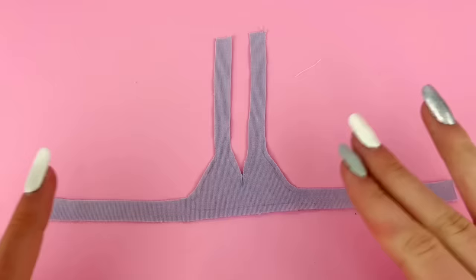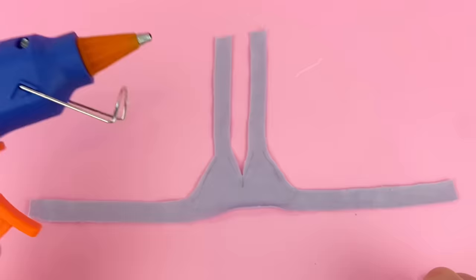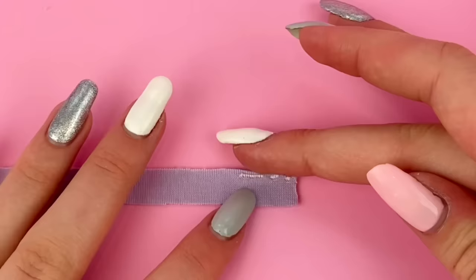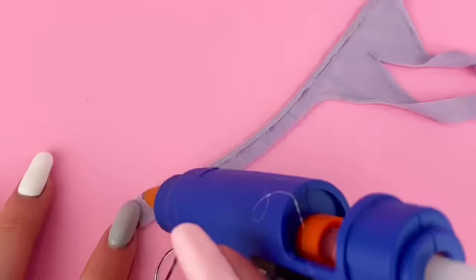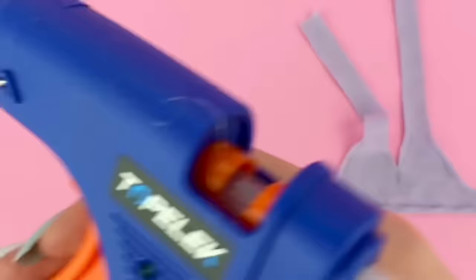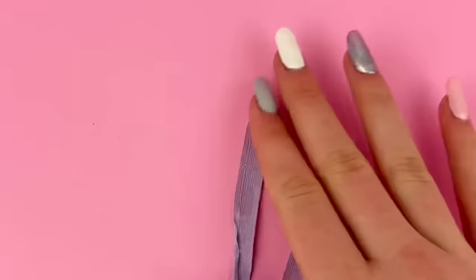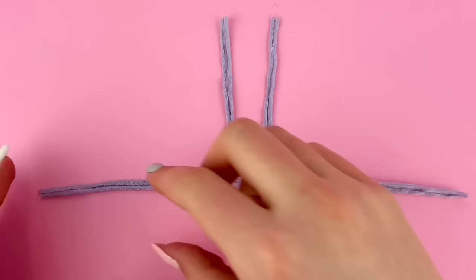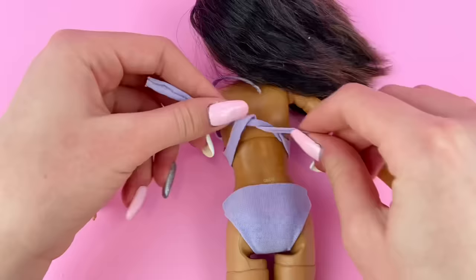So now it should look something like this — yes, I'm aware it looks a little crazy, but believe me it'll look good in the end. Just like with the bottoms, I'm going to fold over and hem down the edges, once again using my hot glue gun since it's quickest for me right now. Now I'll flip it around and place it on the doll, tying it in the back.